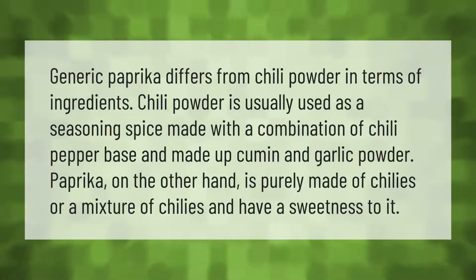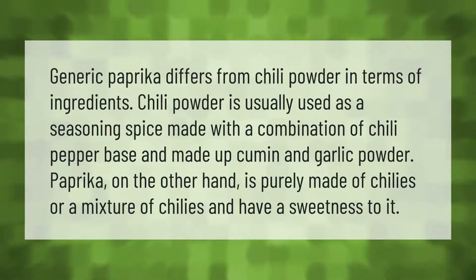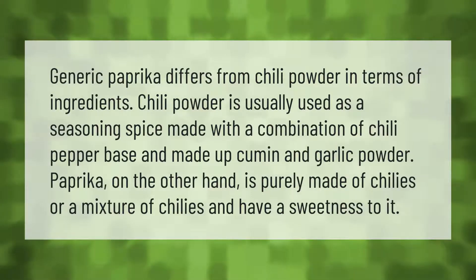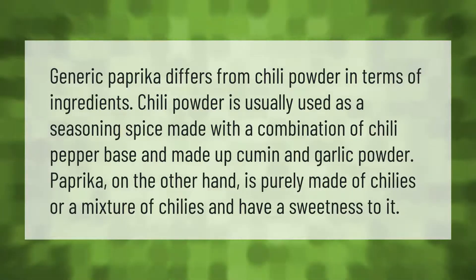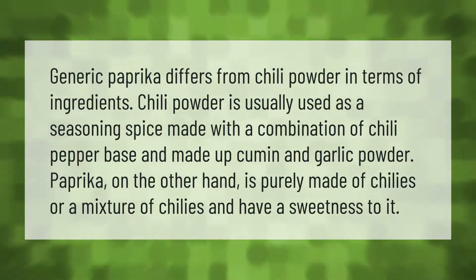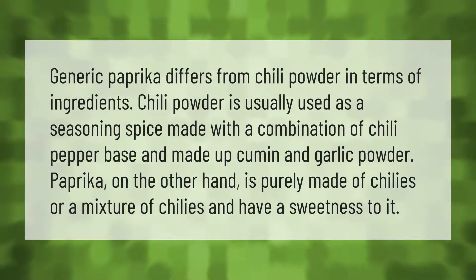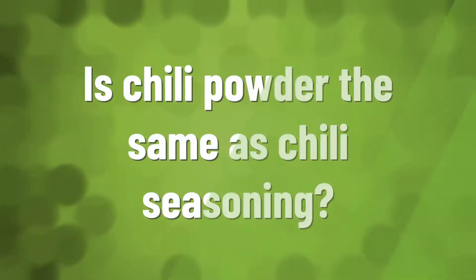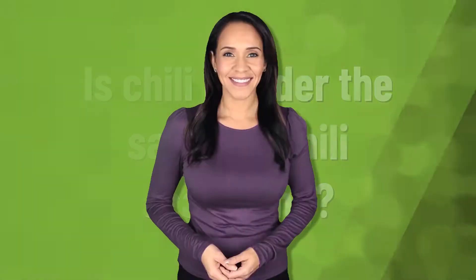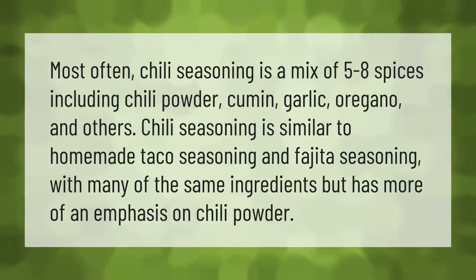Generic paprika differs from chili powder in terms of ingredients. Chili powder is usually used as a seasoning spice made with a combination of chili pepper base, cumin, and garlic powder. Paprika, on the other hand, is purely made of chilis or a mixture of chilis and has a sweetness to it.